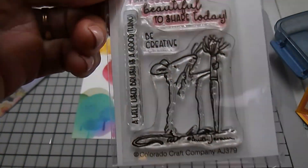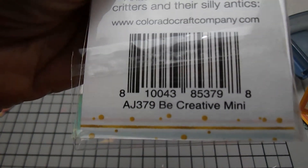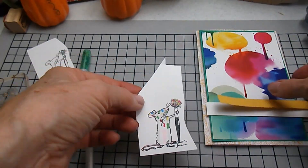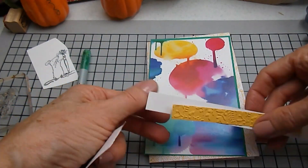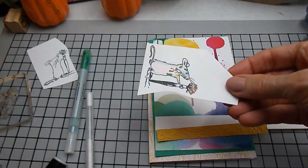I'm going to start with this Colorado craft company called Be Creative — it's a mini, and there must be a larger size of it. I've colored it up using some acrylic paint markers with very simple coloring, but I wanted to mimic the background paper, so I added acrylic marker like it got splattered.